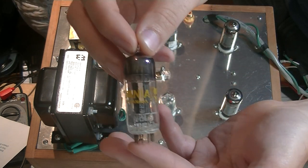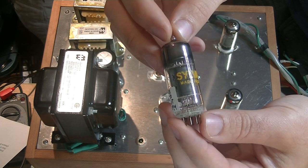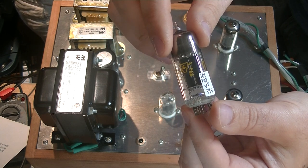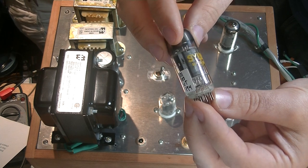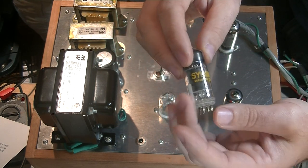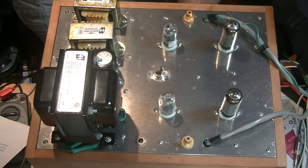And then we have another tube — the 12BH7. This is a fantastic Sylvania example with these black rounded plates. This is actually a lot closer to a 12AU7, and you'll see people rolling them in 12AU7 positions in amplifiers. That was one of my favorites — the responsiveness of it really got me. But as we've been saying, everything just sounds really great.